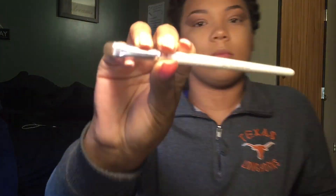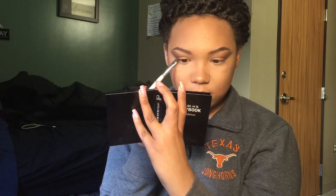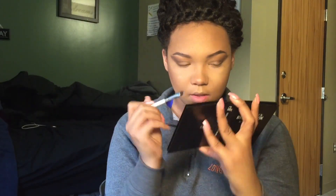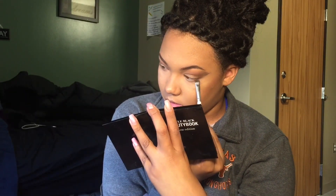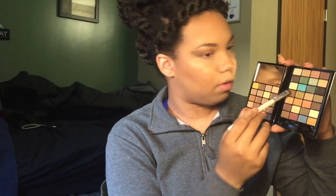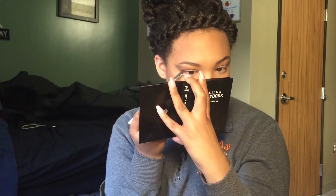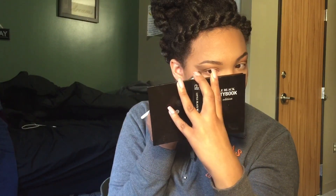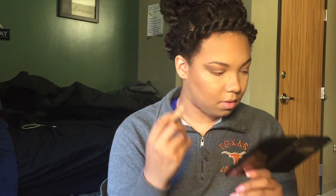Now I'm going to take this e.l.f. smudge brush, dip it into the cranberry color again, and drag it down my lower lash line. This is going to help create an all-around smoky effect, and it means you don't have to wear bottom eyeliner, which can get messy over time. I'm going to go back with a lighter brown right on top of that so it blends more with what's on my actual eyelid — using black down there could look really harsh. Eyeshadow also stays there a whole lot longer than eyeliner.